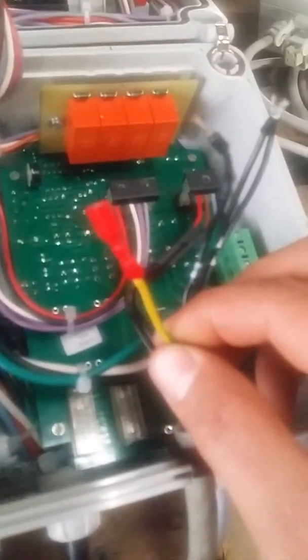Next, I'll go ahead and connect this green and yellow wire, and that's going to go right there beside this blue wire on that male pin coming off the control cord.